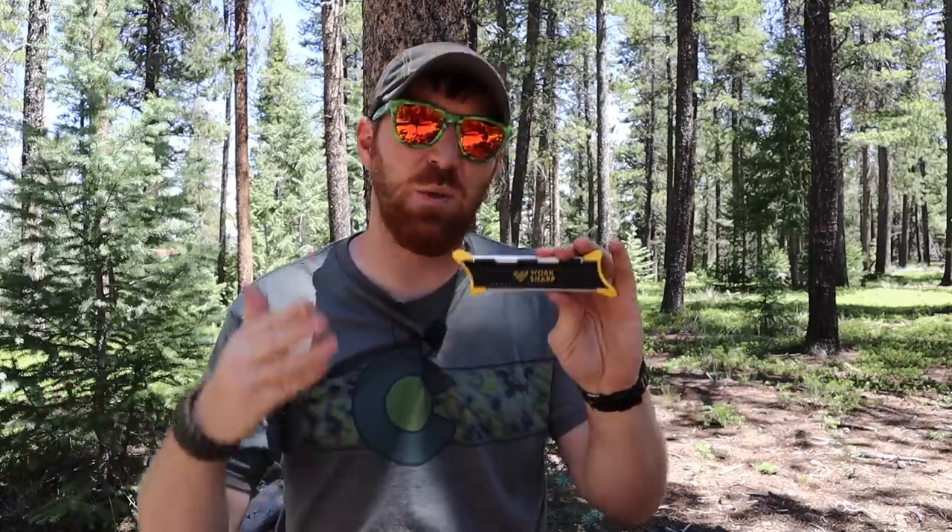With half the features the Field Sharpener has to offer, I really want to know if it's worth paying only half the price, or should you just stick with the Field Sharpener? That's what we're going to discuss today. We're going to run these head-to-head, see what the Pocket Knife Sharpener is designed for, whether it can do more than pocket knives, and whether it's better for lightweight users in the woods or if you should stick with the original. Let's jump into it.